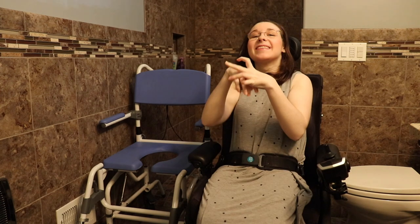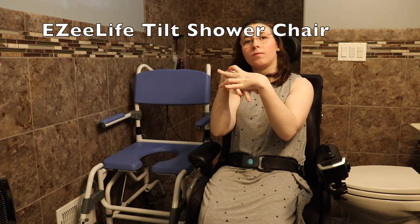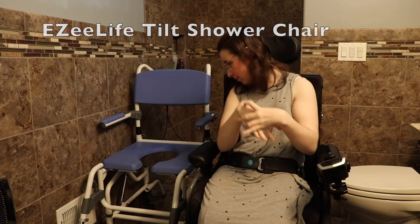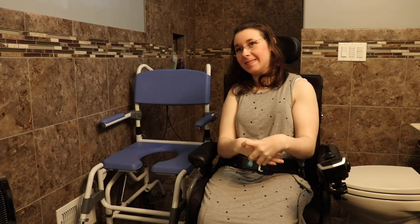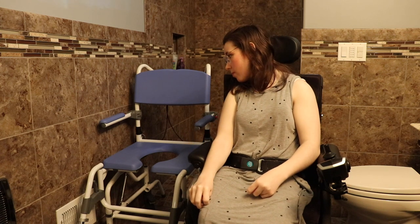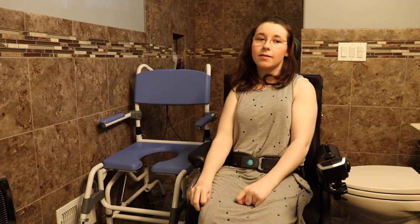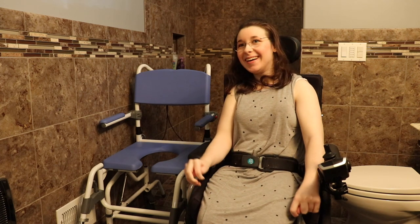This is called the Easy Life Shower Chair — the Tilt Shower Chair. By the way, this is not sponsored by them or anything like that. No sponsorship for this girl.